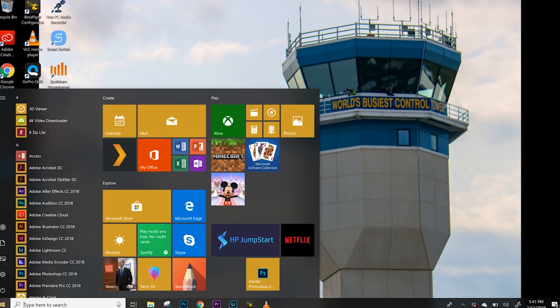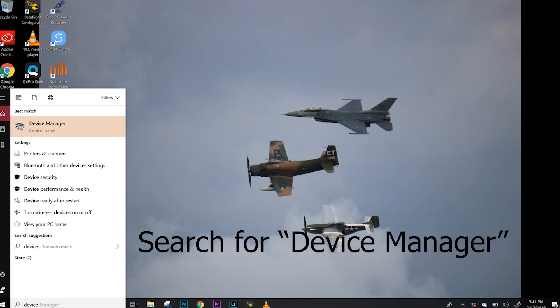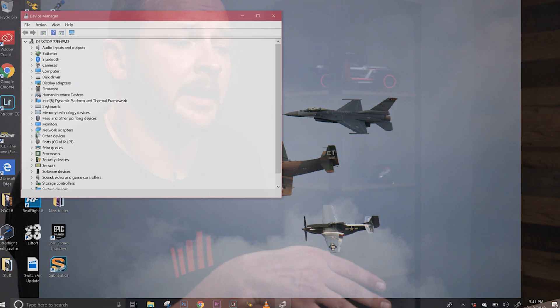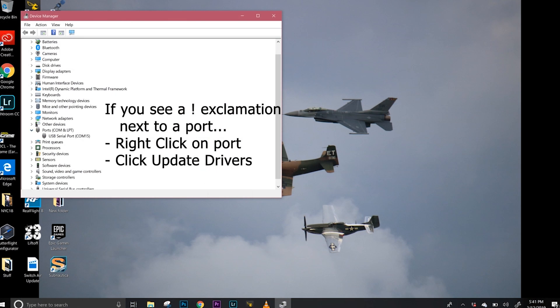There are a couple of different drivers — this uses a virtual COM port driver. A lot of times your computer will install that driver automatically, but if it doesn't, we found that on Windows 7, if it installs the incorrect driver and you don't see your COM port in the firmware updater, all you need to do is go into your device manager, update the driver, and it'll automatically put the correct drivers onto your computer.